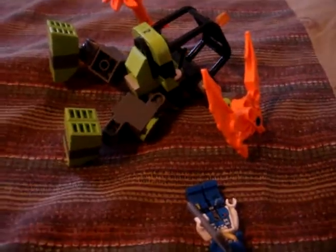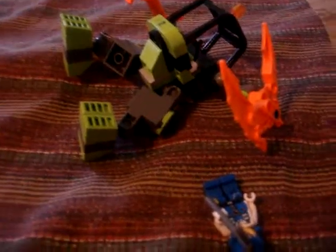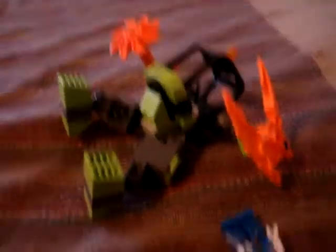This time I'm doing the Power Miners — it's something mech. I forgot what it was called.